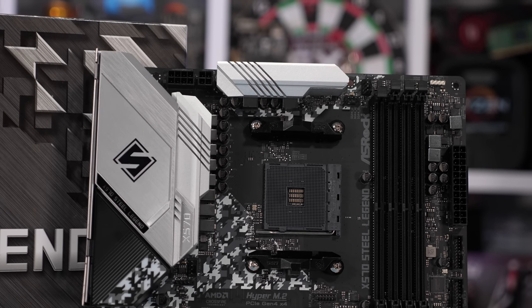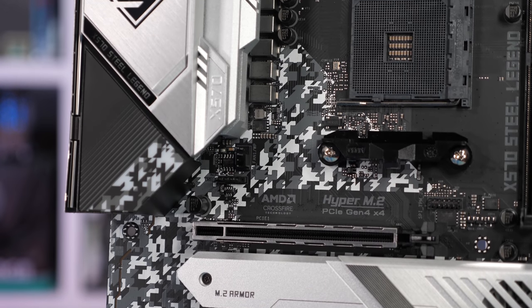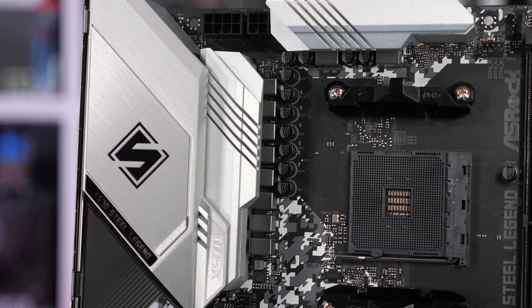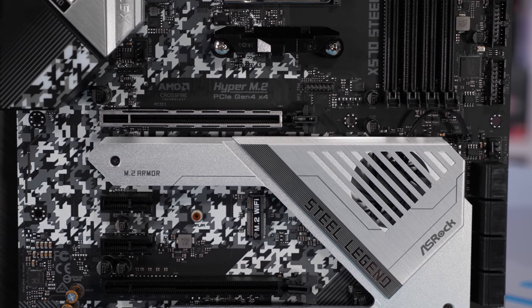Getting back to the V-Core portion of the VRM, we find a pretty basic setup using the Intersil ISL69147, a 7-phase AMD PWM controller. ASRock takes four signals for the V-Core, each fed into an Intersil ISL6617A phase doubler, which connects to a pair of Vishay SIC634 50A power stages, creating an 8-phase V-Core VRM. That gives a peak capacity of 400A, or around 176A at 90% efficiency — still plenty for a Ryzen 9 3900X, so I expect this board to run relatively cool even on an open test bench without any direct airflow.